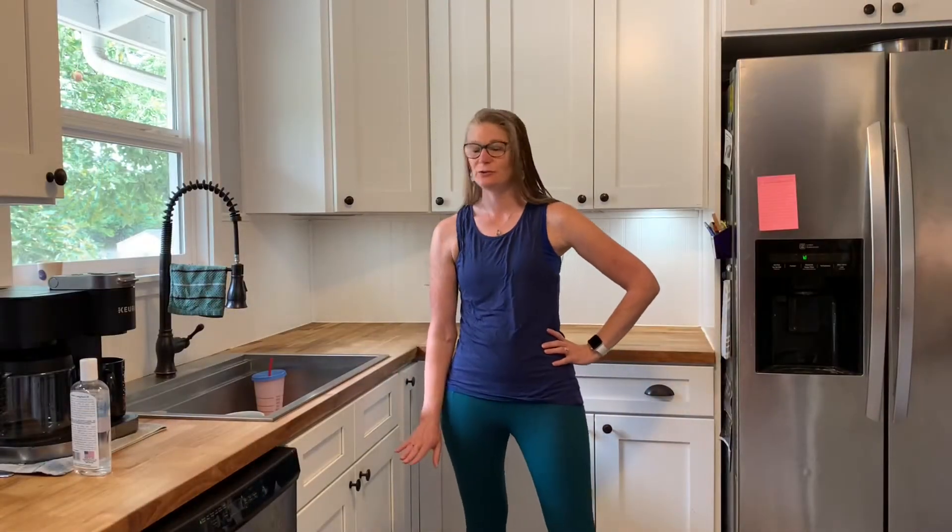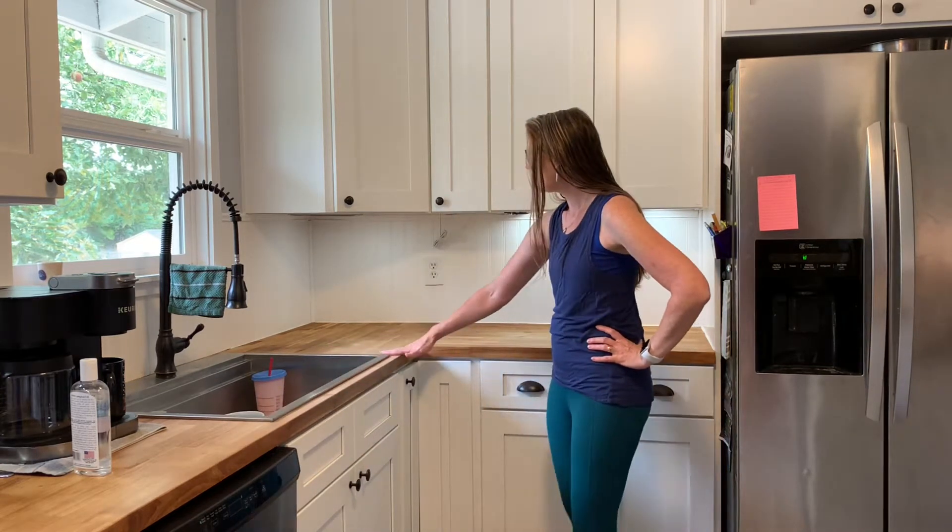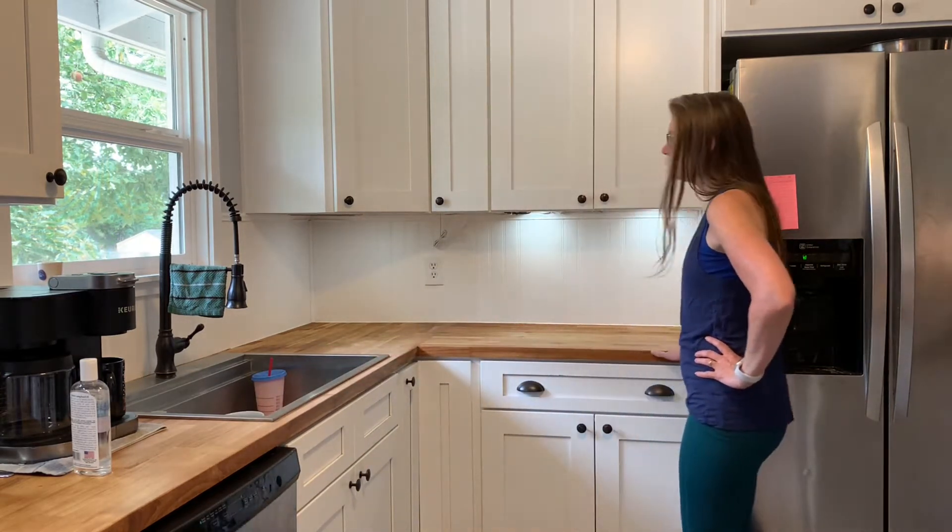Today I am going to treat this part of the countertop from the left side of the sink all the way around to the refrigerator.